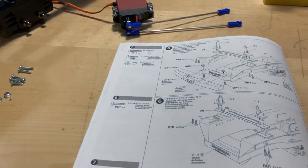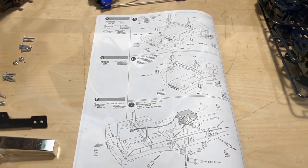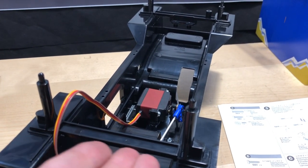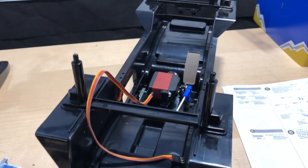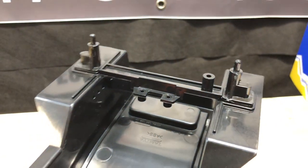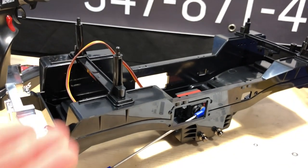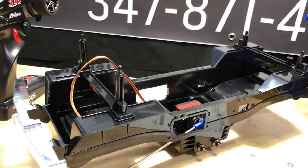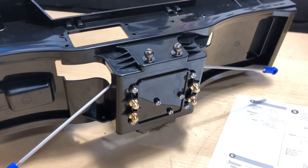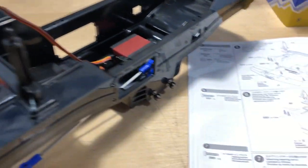I was missing one of the little chassis braces for the body mounts from the previous clip, just to let you know. As you can see here, the front body mount posts are taller and the rear ones are shorter. Everything is installed — the servo has been mounted — so we're making progress little by little.